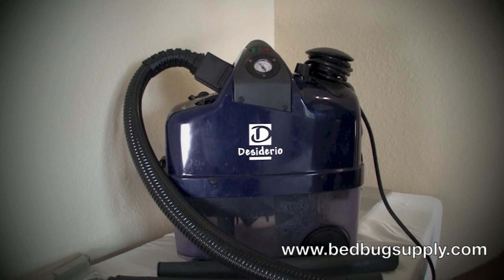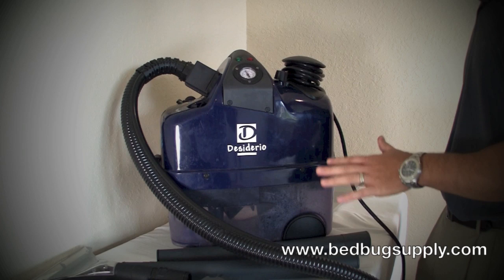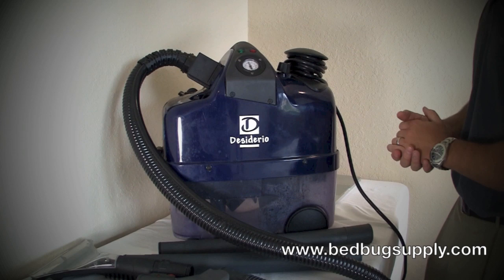Hello, this is Mark with bedbugsupply.com and today we'll be going over the Adderio Plus available on our website. This is an all-in-one machine. You've got direct injection, you've got steam, and you have a vacuum. All three parts are very beneficial when you're doing a bedbug job or cleaning carpeting, or whatever you want to do with the machine once you complete your bedbug job.